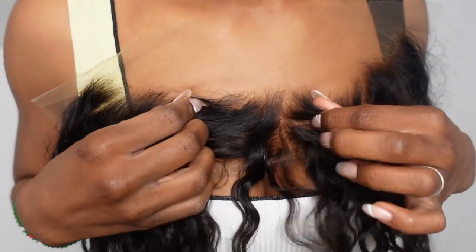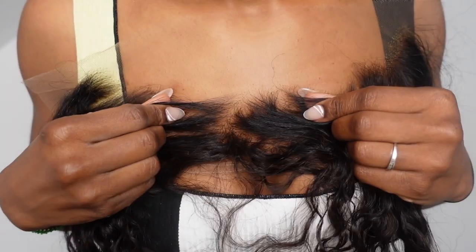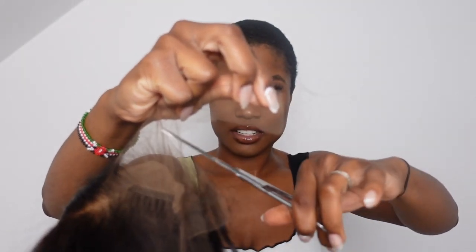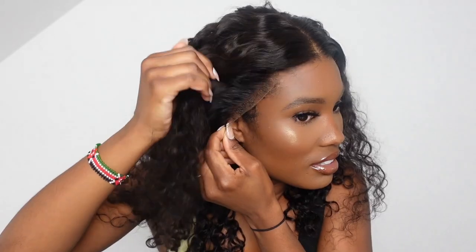Usually I'd put foundation on the lace, but as you can see there's literally not much I need to do — just cutting around the lace. Wow, this is the best! Look how it just blended right into my skin. The lace is so thin, it's like paper thin. Hats off to you, HairVV!